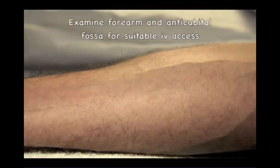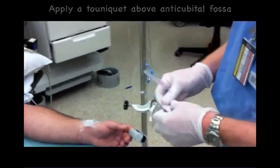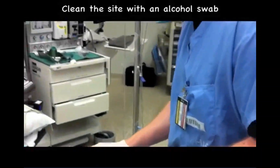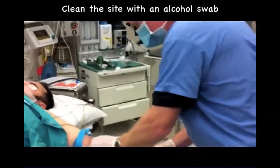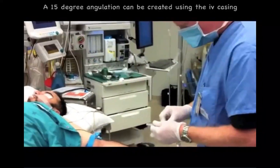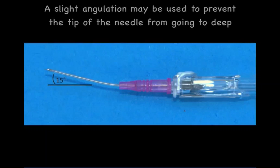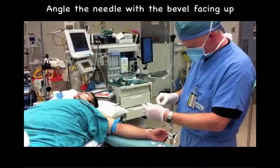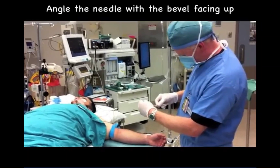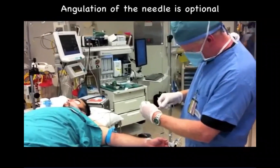Establishing venous access in the forearm is preferred over the antecubital fossa if venous access is required for more than 24 hours. The forearm veins are very superficial. A slight 15-degree angulation of the intravenous catheter can be created using the plastic catheter housing barrel. This can be a useful trick to prevent the needle tip from going too deep and passing through the back wall of the vein. Angulation of the needle tip is an optional technique that can be used for forearm venous access.